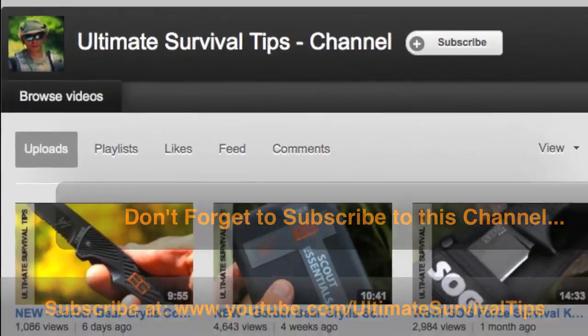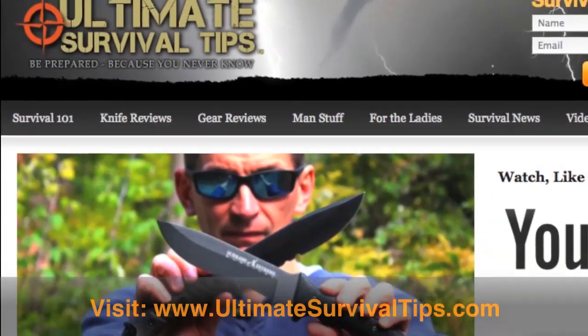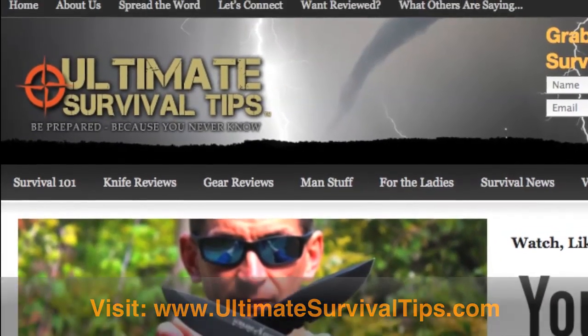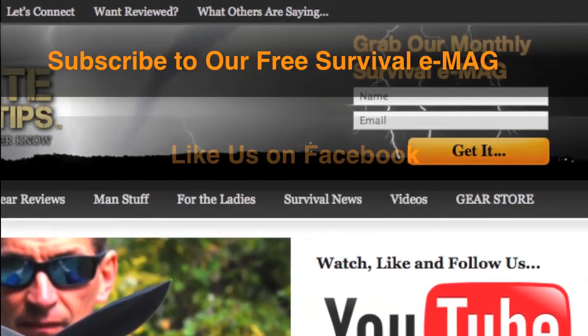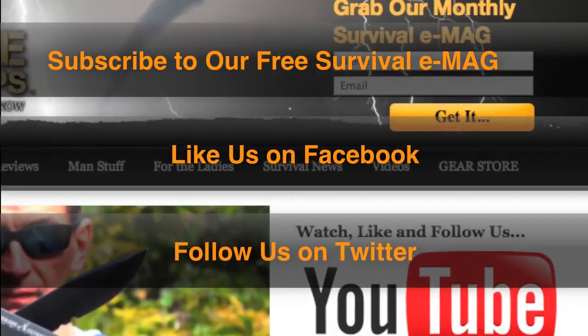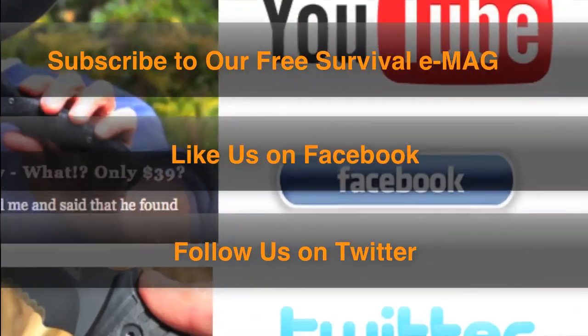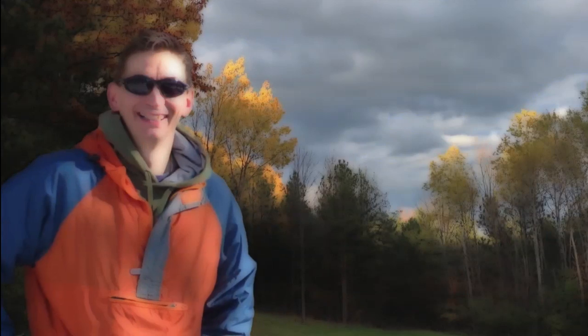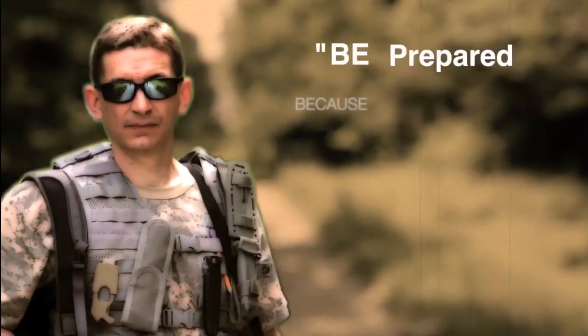Don't forget to subscribe to this channel. For more gear reviews, survival tips, and survival news, check out ultimatesurvivaltips.com. While you're there, grab our monthly survival e-mag, like us on Facebook, and follow us on Twitter to get the latest news and be the first to hear about the great gear giveaway contests we have planned. This is David — I hope to see you on the other side. And remember: be prepared, because you never know.